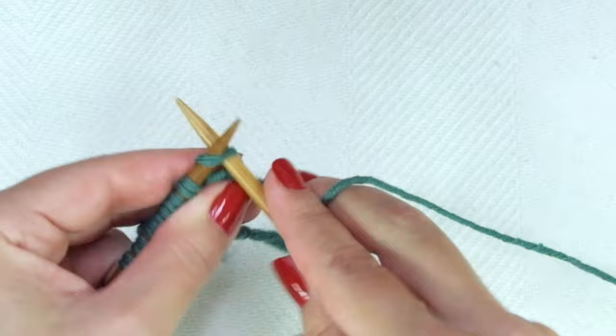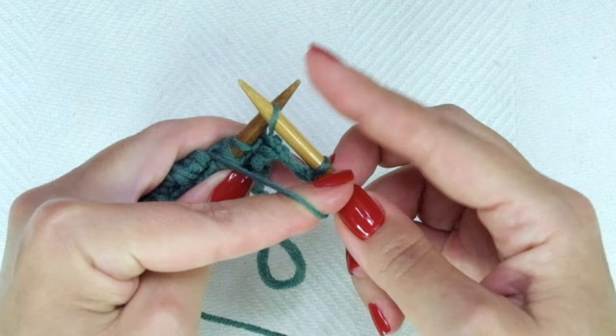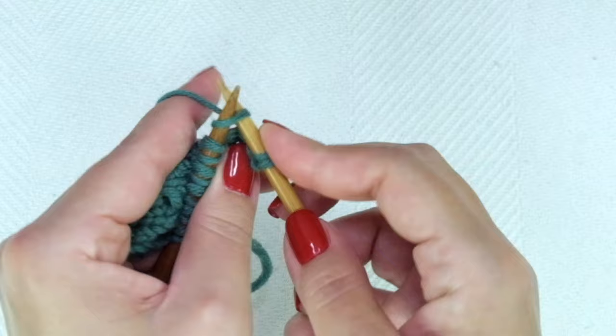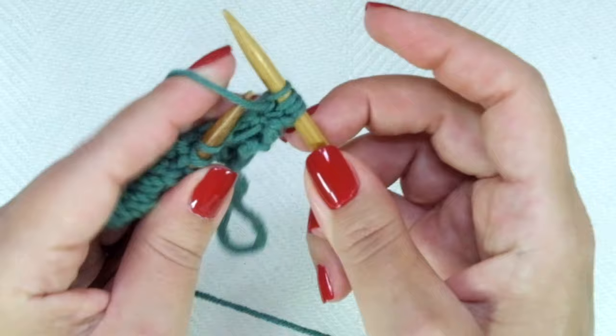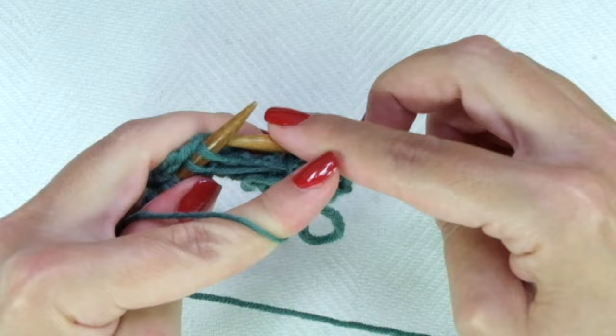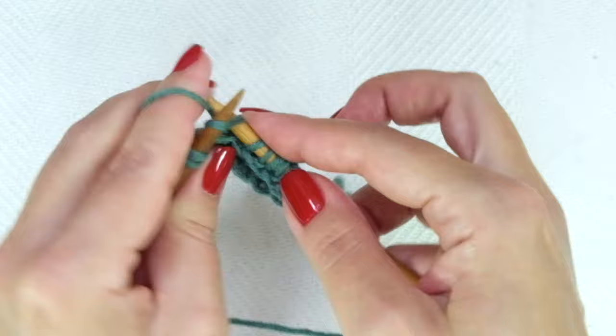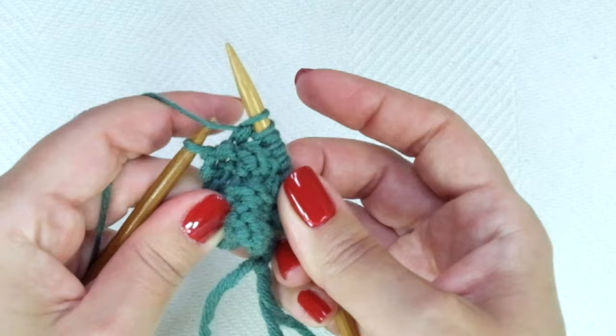Fourth and last row: the repeat is knit one, bring the yarn to the front or yarn forward, slip one as if to purl, and bring the yarn to the back. Repeat: knit one, yarn in front, slip one, yarn in the back, knit one, yarn front, slip one, yarn back, knit one, yarn in front, slip one, yarn in back. Repeat to the end of the row, ending with knit one.